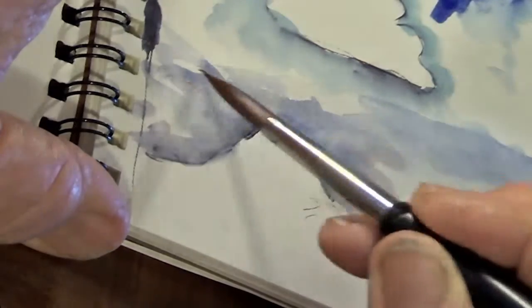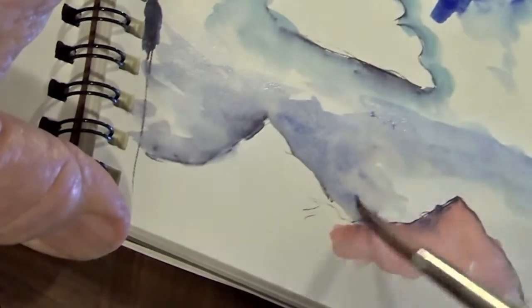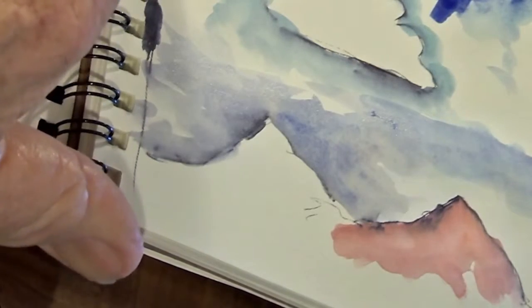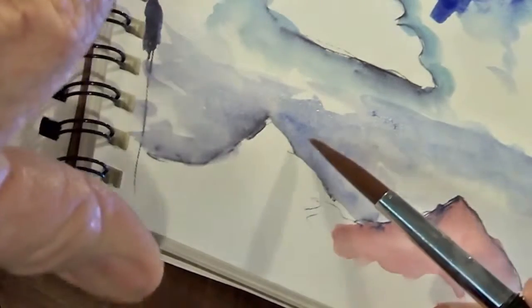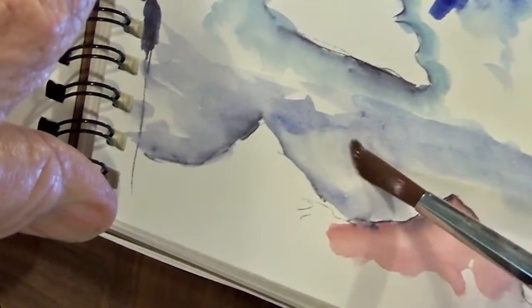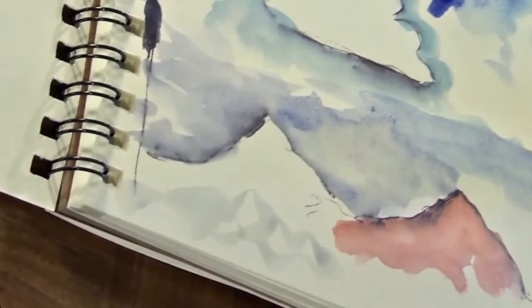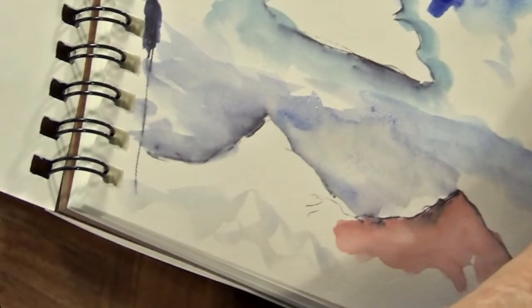Now when it's dry, put the color on the mountain — but you have to let that dry. While you're waiting, go do something else. If you want to put a few more clouds in, remember the old lift technique — lift out part of the clouds. It's all a push-pull. Watercolor is an absolute blast.